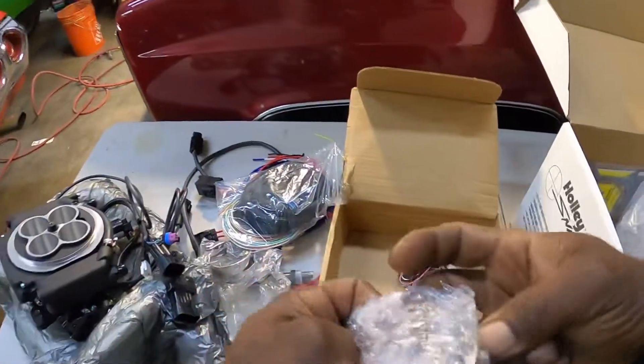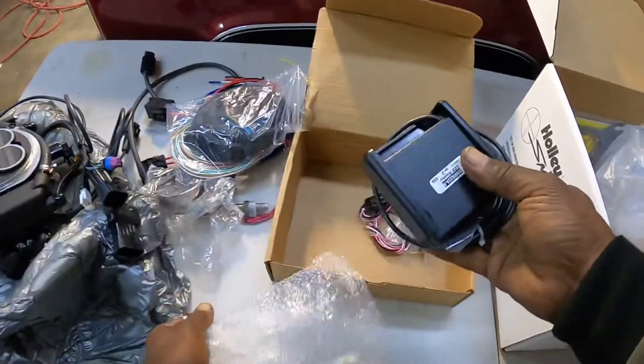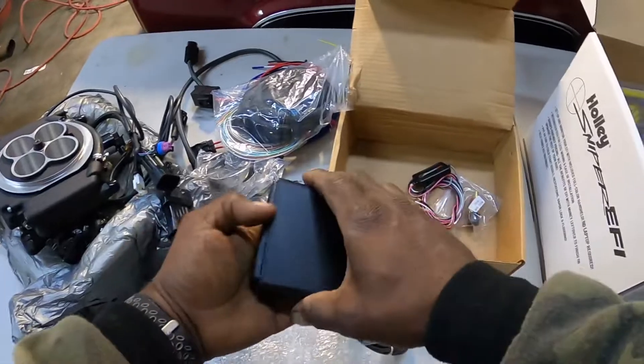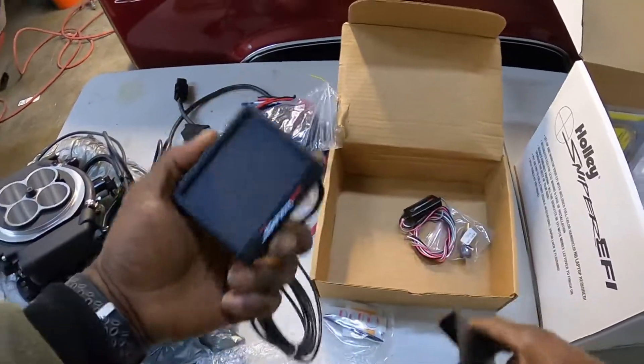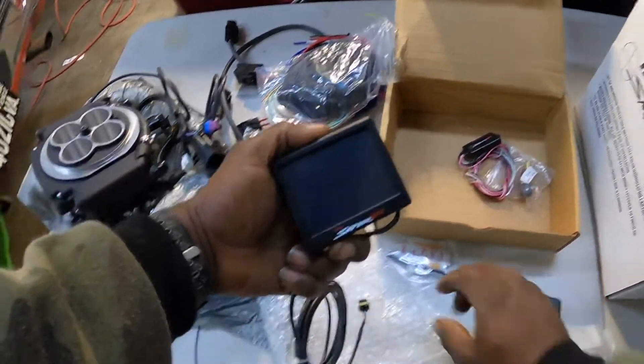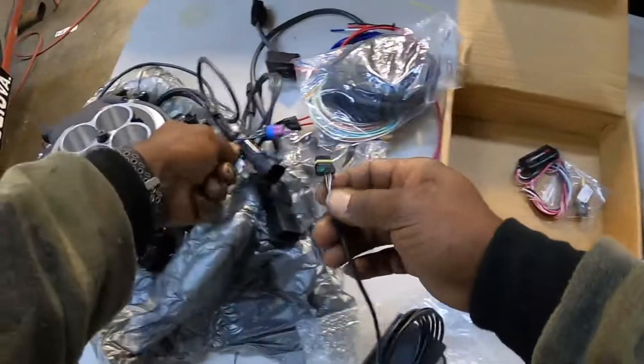And this is your 3.5-inch display. They put it in backwards so it wouldn't damage the screen during shipping. This is your display — it basically just plugs right in.